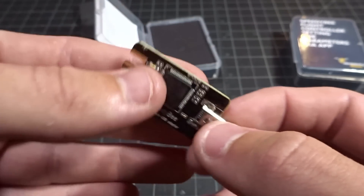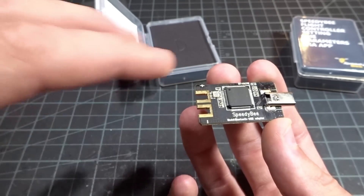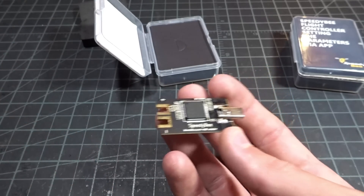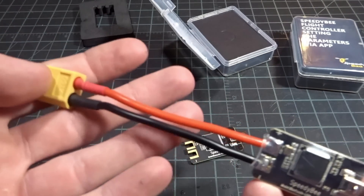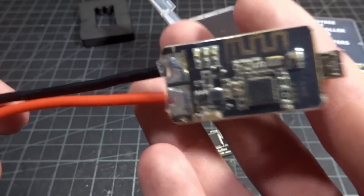The cool thing about this — it's different from something like PID flight, which lets you change your PIDs — this is a full-fledged Betaflight configurator with all the options. It comes with a couple other things in the box, but I just have one wired up. It comes with an XT60 and wire, and some heat shrink to cover it up. It is really nice that this is 2-6S capable.